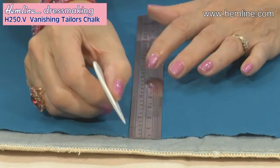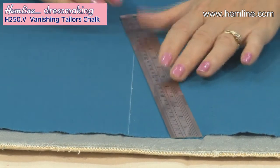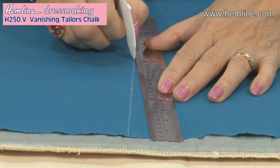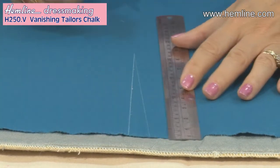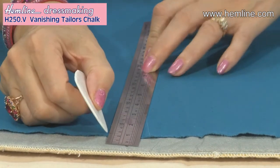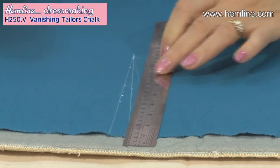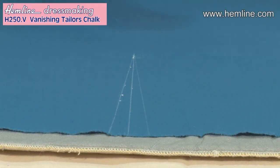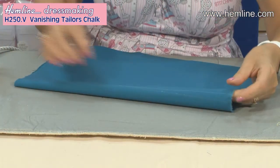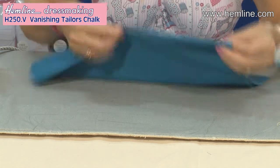I'm going to draw in the marks for a dart, so firstly I'm going to draw down the centre, and then either side of that I'm going to do the angles. This is the bit that will be folded together, and then on the other side. Now of course if you've got a paper pattern piece you will be transferring these marks from your tissue onto the fabric. I'm going to now fold it so that the right sides are together, so the chalk marking is on the wrong side of my fabric.